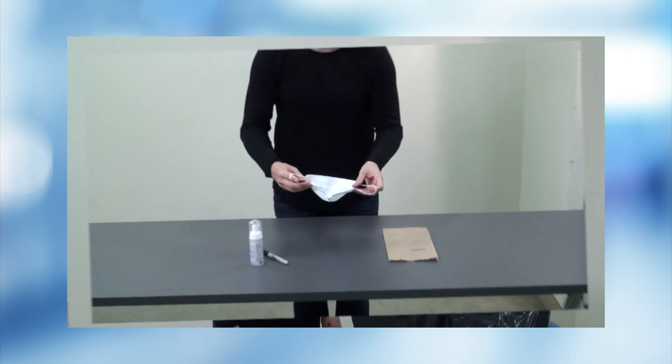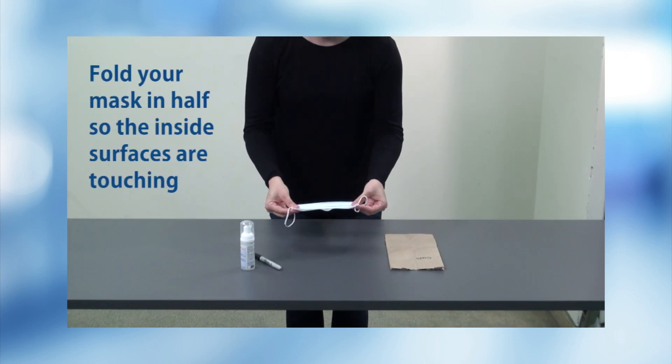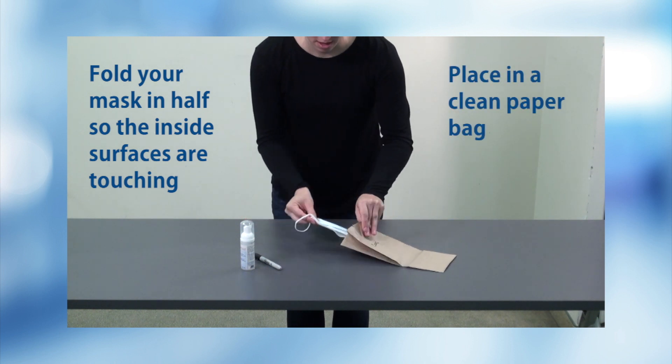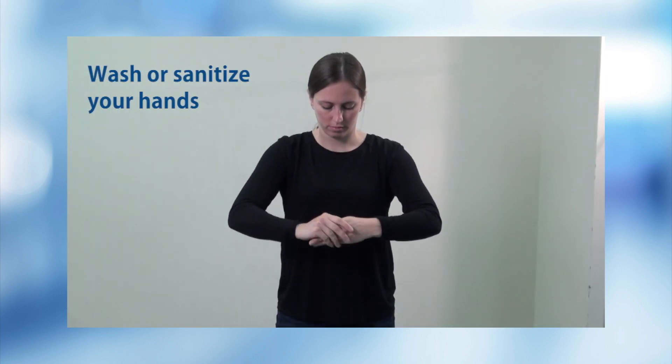If it's okay to use again, fold your mask in half so the inside surfaces are touching each other. Place it in a clean paper bag that fits the mask. Don't put it in your purse or pocket. Wash or sanitize your hands again.